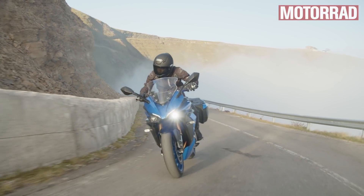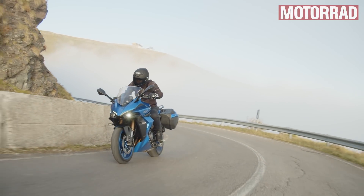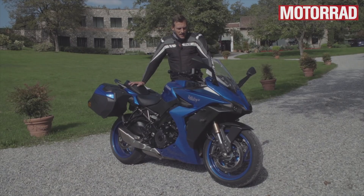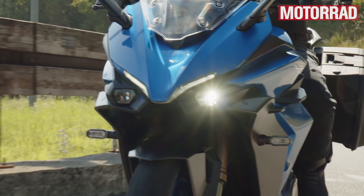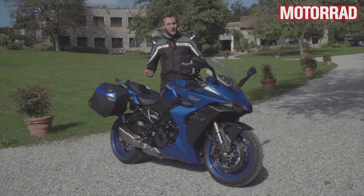Der Motor hat jetzt selbstverständlich Euro 5 als Emissionsklasse. Und wo wir schon beim Motor sind: Es gibt jetzt auch Fahrmodi – A, B, C. Da ist dann abgestuft, wie direkt der Motor ans Gas geht. Grundsätzlich ist die Gasannahme ein bisschen weicher, aber im A-Modus, dem direktesten, ist es halt immer noch ein bisschen hart.